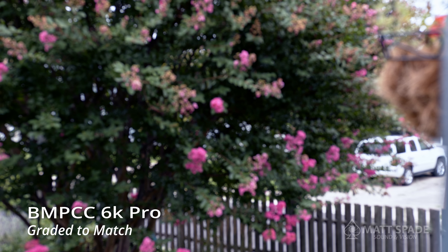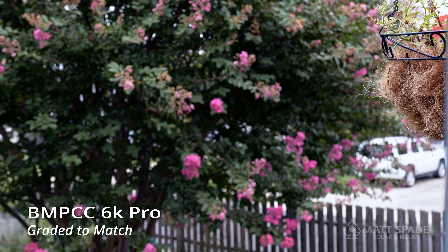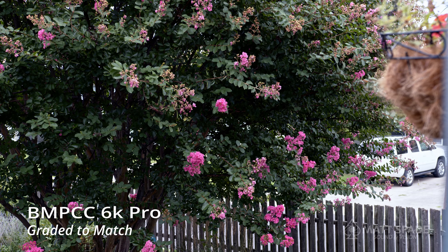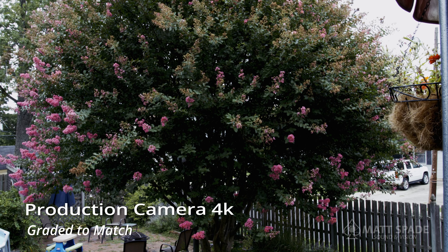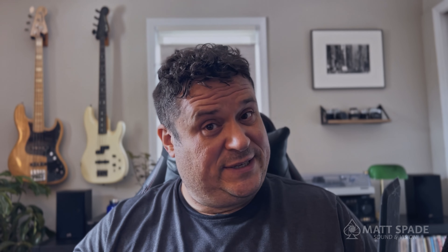We're going to take both of these cameras outside. It's a nice day, so let's try to composite the shots the same and see how the footage looks between the two. For the sake of comparison, I'm going to put the same glass on both cameras — I'm going to use the Sigma 18-35. There's a little bit of a crop involved with the image here.